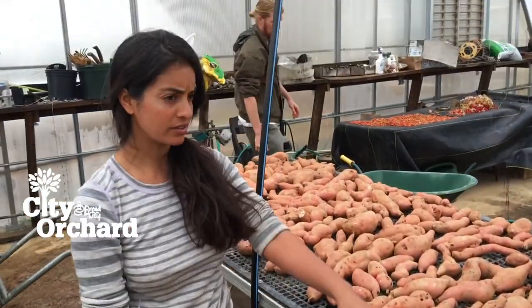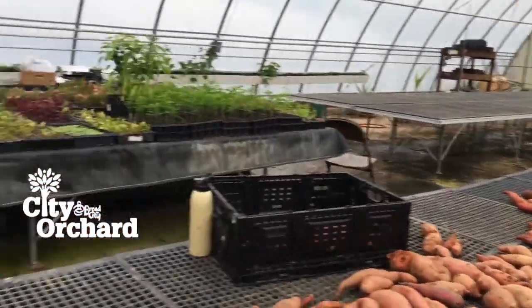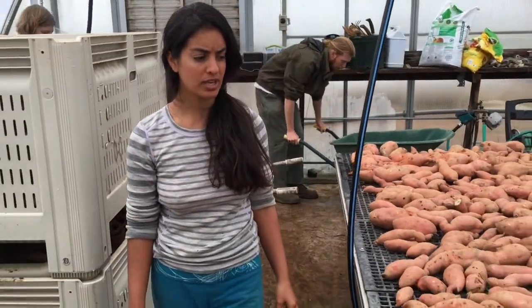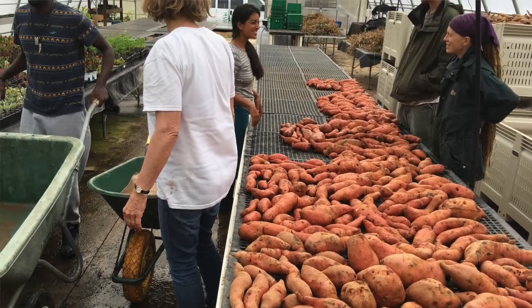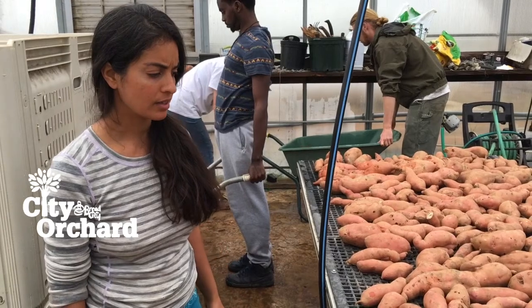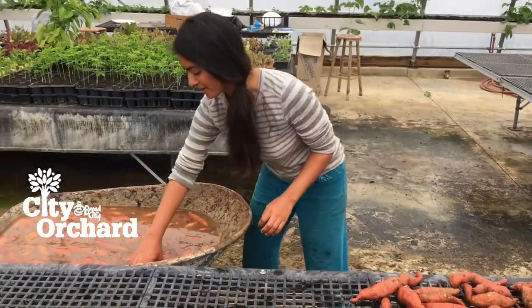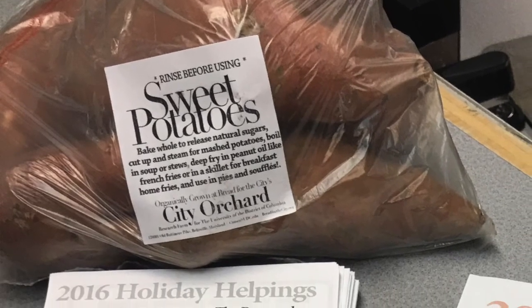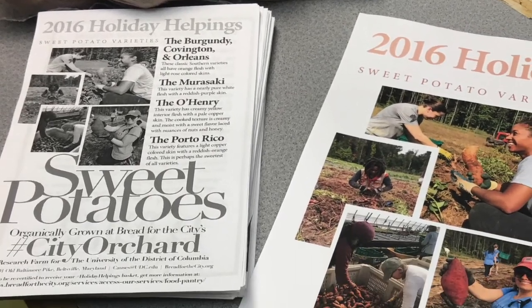Now we're ready to lay them out on the table to dry. We'll move the wheelbarrow down to the edge, lay them out, and they'll dry for at least three hours — probably anywhere from three to twenty hours. We'll come back the next day and bag them up into three to four pound bags, and then serve them to our clients. We've got 11,000 pounds of sweet potatoes going into three to four pound bags.